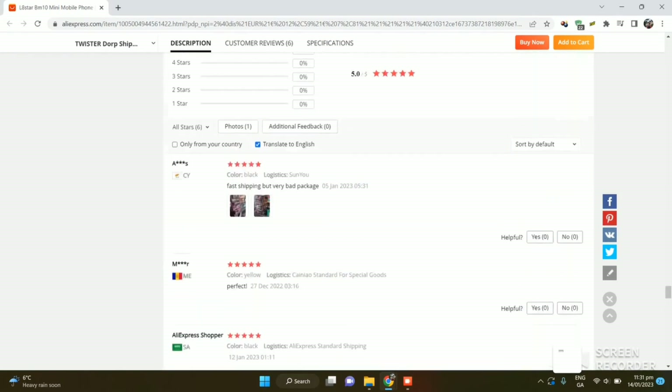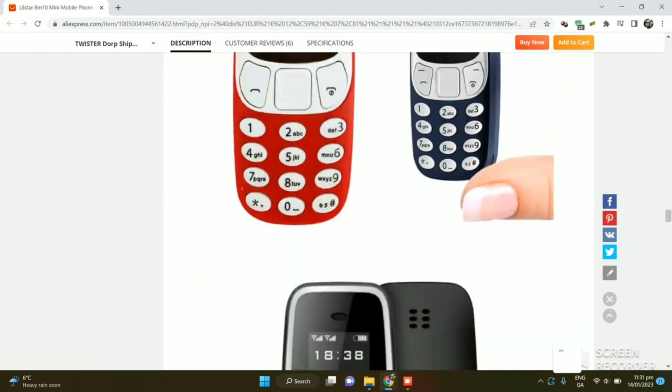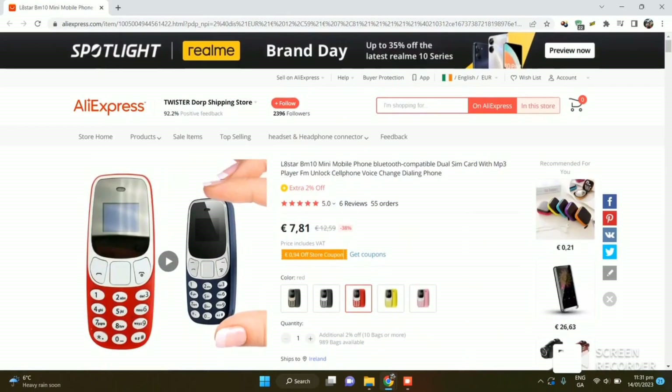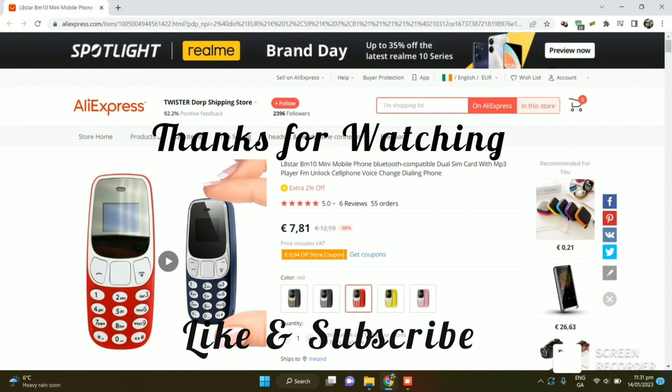As you can see, this product has five-star reviews on AliExpress - people have really enjoyed this product. Guys, if you like this product I'll link it down in the description and you can buy it from there. If you want it through my website, you can check out Electric Plant - I'll also link that down in the description. Thanks for watching.